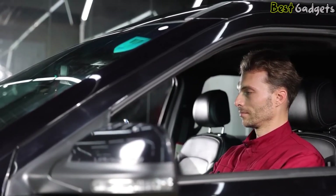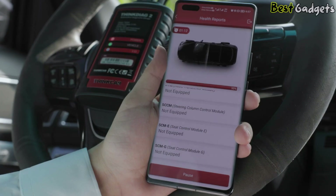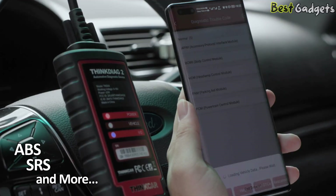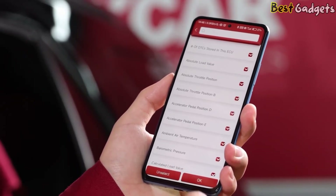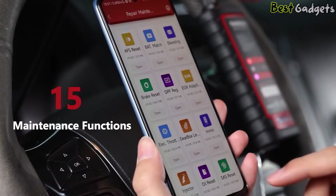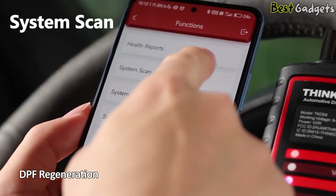Despite its small size, the ThinkDiag 2 delivers a wide range of functions. It supports full system diagnostics, allowing you to scan not just the engine and transmission, but also systems like ABS, SRS, and more. From reading and clearing codes to viewing live data streams, it gives you the power to identify issues across all major modules. It also includes over 15 reset and maintenance functions, including oil light reset, electronic parking brake release, battery registration, and DPF regeneration.